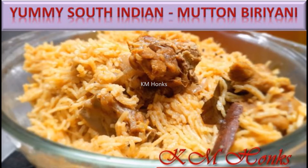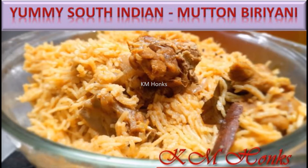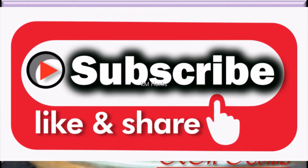Hi, hello and welcome to our channel KM Hongs. Firstly, a big thank you to all our channel subscribers. And to our new subscribers, please subscribe to our channel and click the bell icon for instant video updates. To all our subscribers, like, share and do give us your feedback in the comment section.